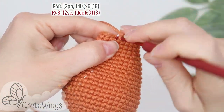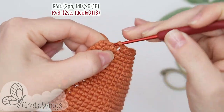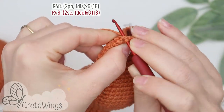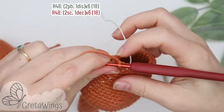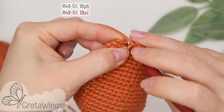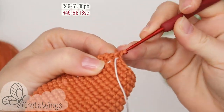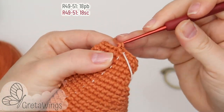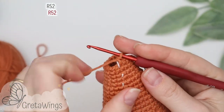On round forty-eight we will start with two single crochet: one and two. Now one decrease, and we will continue repeating the same until the end of this round with eighteen points. On rounds forty-nine to fifty-one we will make eighteen single crochet: one, two, three, and the same until round fifty-one.